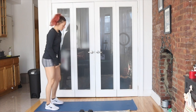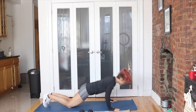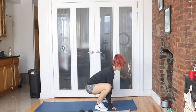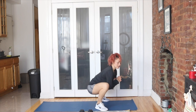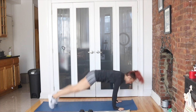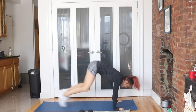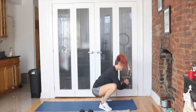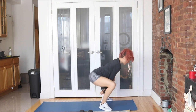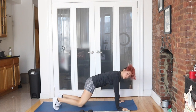First up, we're starting in a push-up position. You can do a modified push-up or full push-up. Step or jump, nice little squat. Squish those hips around. Down, step or jump back. Again, modified or full push-up. Step or jump. Squish around a little bit, get yourself open. Whatever height you're at, step or jump back. And we start it again. That's 30 seconds.